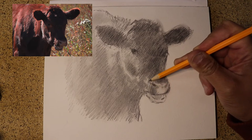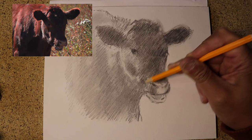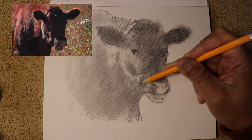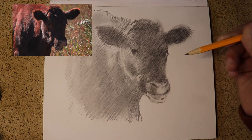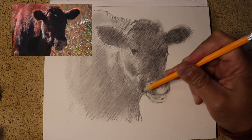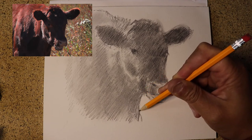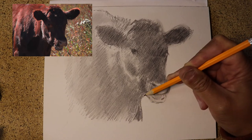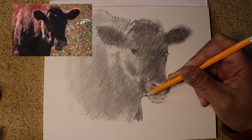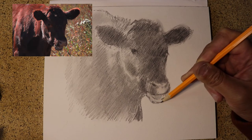Now I can start to pay a little more attention to detail because I've really got the big areas covered. We can start to figure out a little bit more detail. Remember what I told you — I'm looking as much at the shapes outside the cow as I am at the outline of the cow itself.